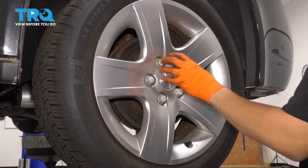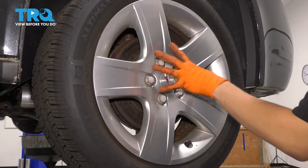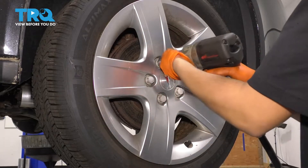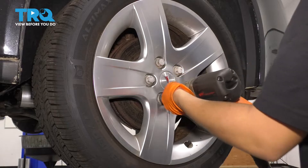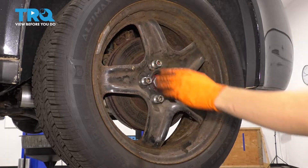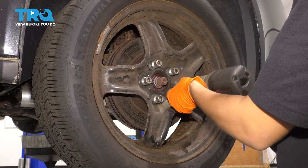With a 19-millimeter socket, remove all the plastic nuts that hold on your hubcap. Remove the hubcap, and then with a 19-millimeter socket, remove all five of your lug nuts and take the wheel off.